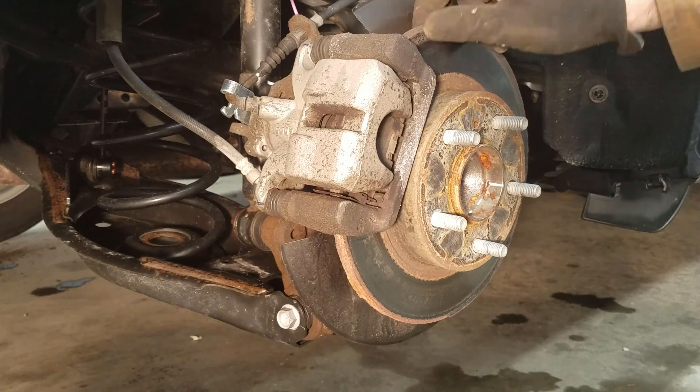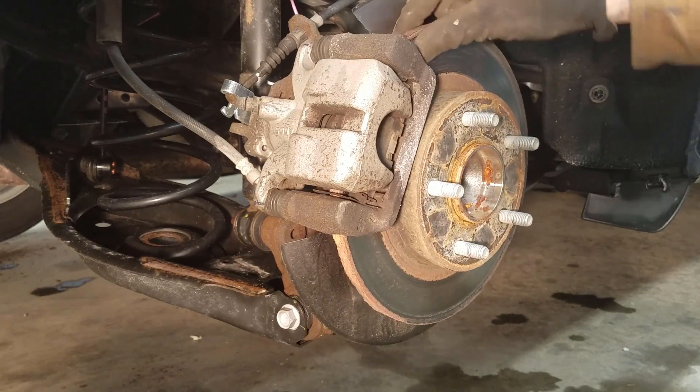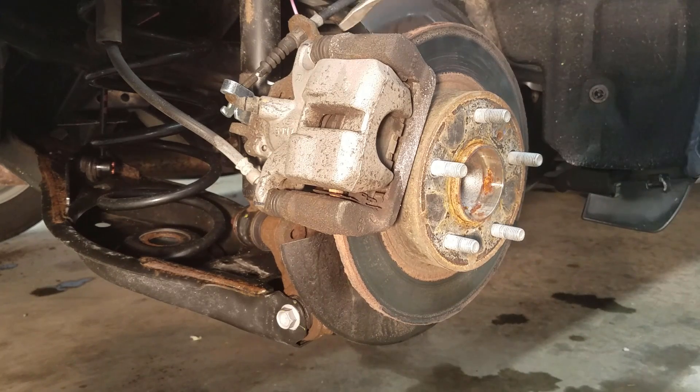Now that we've got the wheel off, make sure your parking brake is not on — this should turn. If you're just doing the pad, you can lift this part off; there are two bolts here and here.